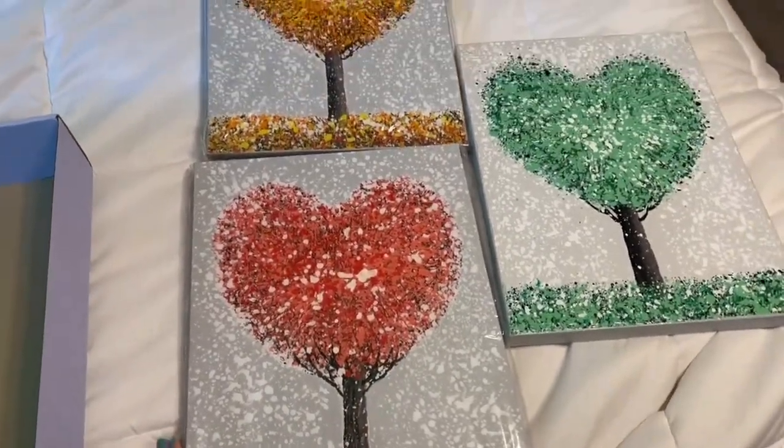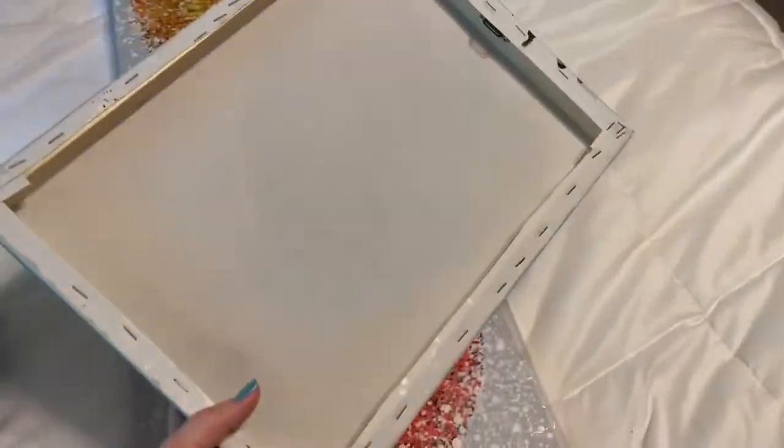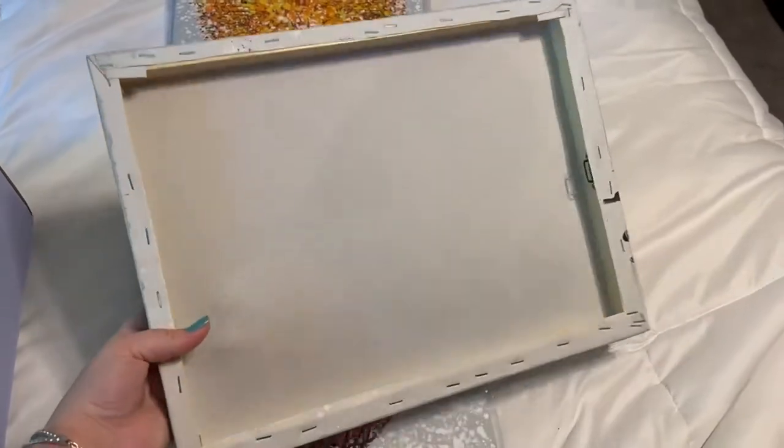This is the set of three. They're textured and they feel really nice. This is what the back of it looks like — just classic style canvas print.